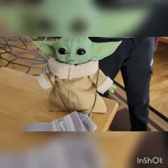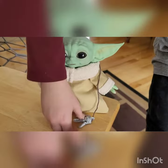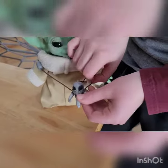What's that fancy necklace he's got on? I don't know — it comes with it, so you can just put it on. It's from the Mandalorian. Oh yeah, that's cool.